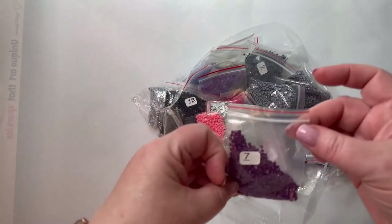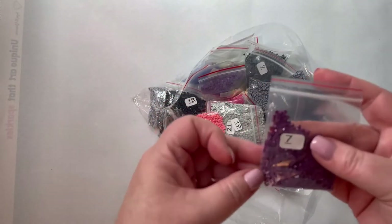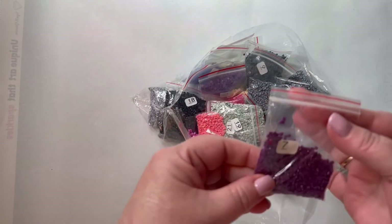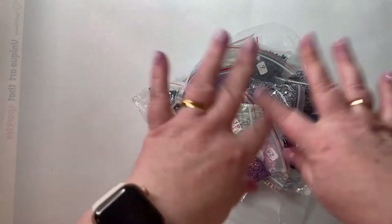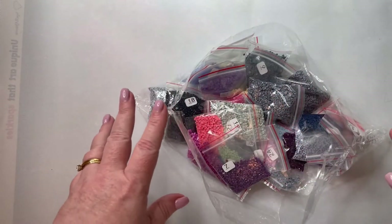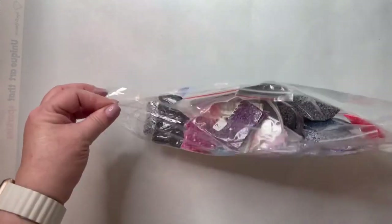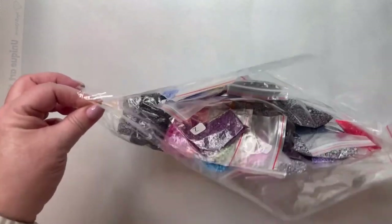I'm not going to show them all — I think you guys get the idea. One thing I do like is that each of them comes in their own baggies. So if you didn't want to work from any kind of storage container, you could essentially work from the baggies. I will be transferring these into probably the Darice knockoff that I just got to see how they do in there.